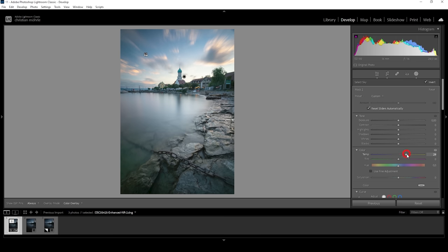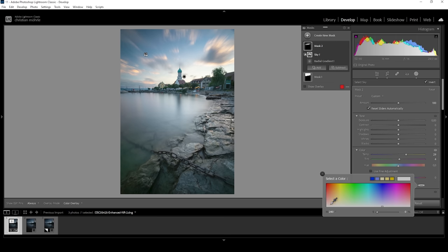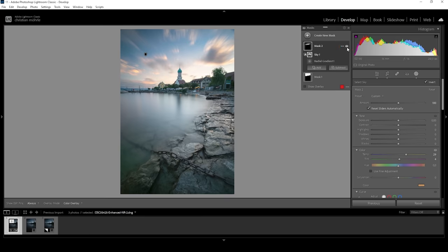As I push up the temperature, you'll see the buildings won't change at all. We can further increase this color effect by bringing up the temperature slightly. But I also want to click on that little color box down here and grab a warm color tone somewhere in that range. I want to bring up the saturation quite a bit so we can actually see that color. I can deactivate the mask so you can see the difference from before to after — this is a very, very cool effect.